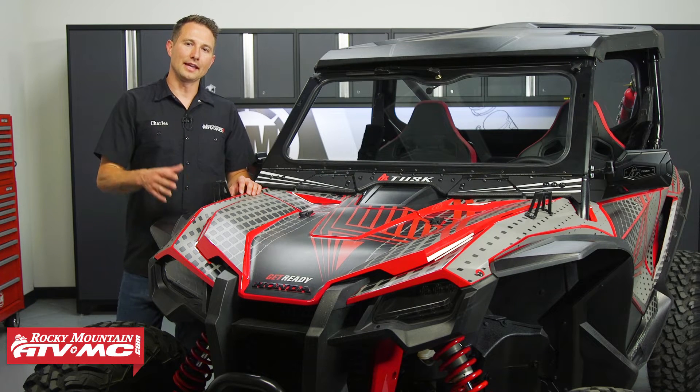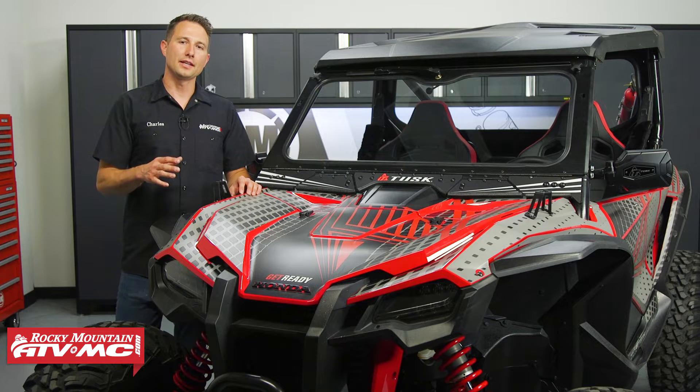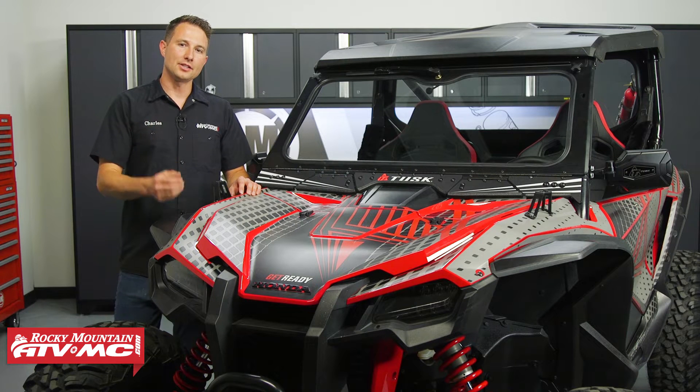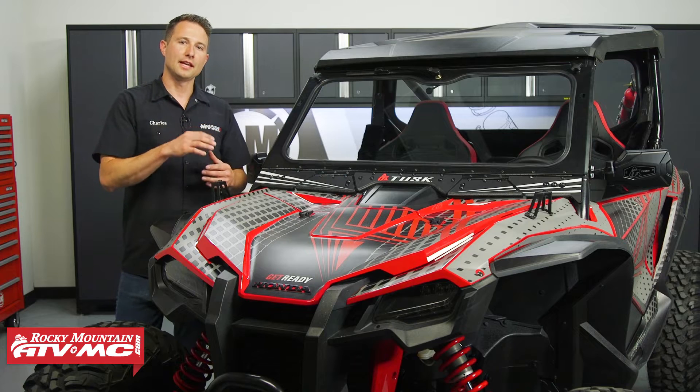Hey, I'm Charles with Rocky Mountain, and today I'm going to give you a closer look at the Tusk UTV upgrade kits for the Honda Talon. These kits come in three different stages so you can get the kit that best suits your needs, and it's going to help your machine stand out.